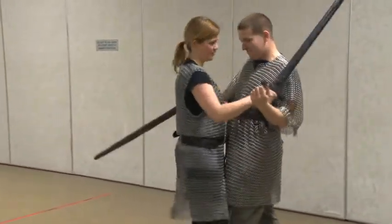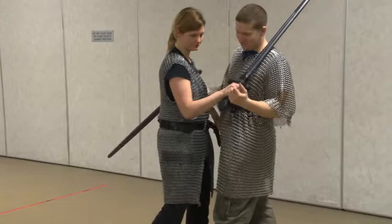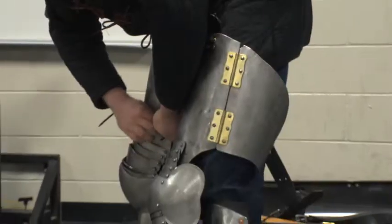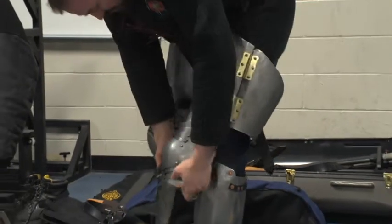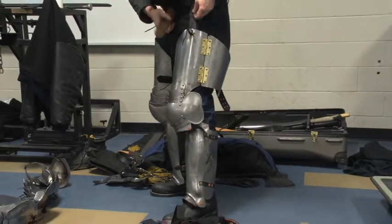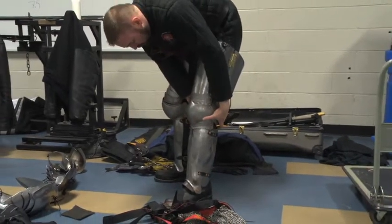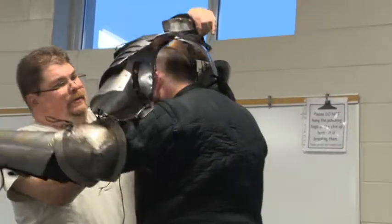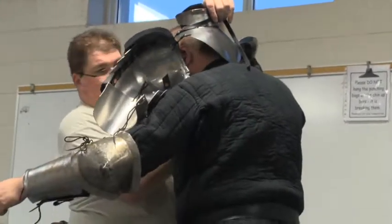We are recreating a style of fighting that was taught in the 15th century. The German style of sword fighting emphasized chivalry and honor rather than just going out and trying to kill somebody. Any martial artist in the universe will teach you how to kill somebody — we don't do that. We teach you how to take somebody prisoner.